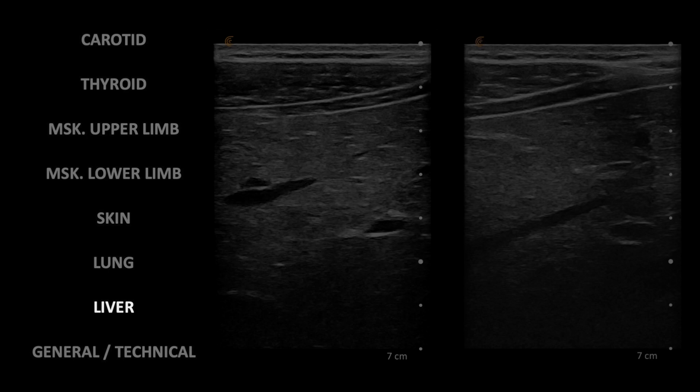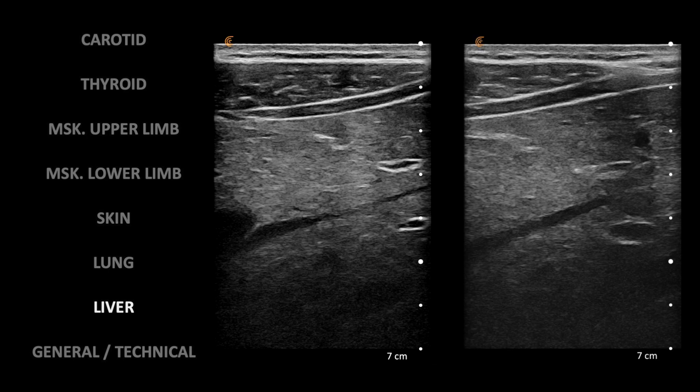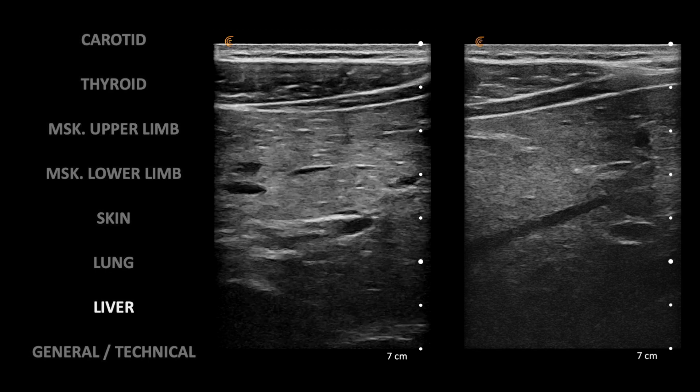This is not the optimal probe to scan the liver, but it is still able to obtain good images. I forgot to include the upper hepatic veins — apologies for that.